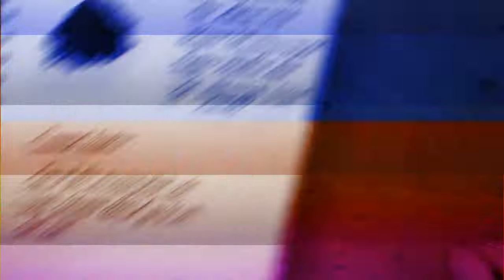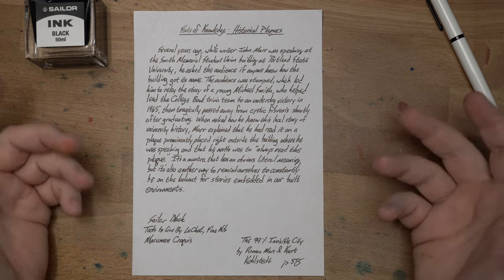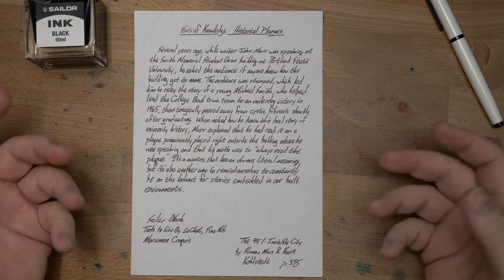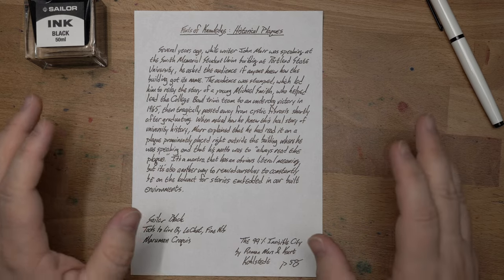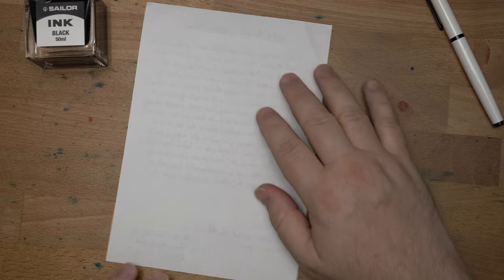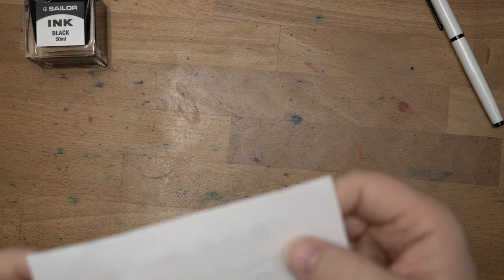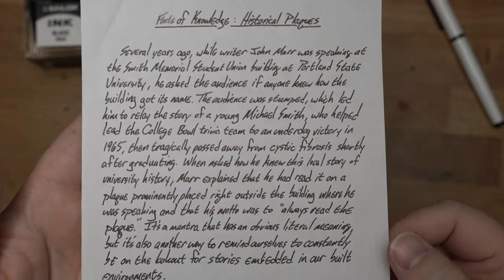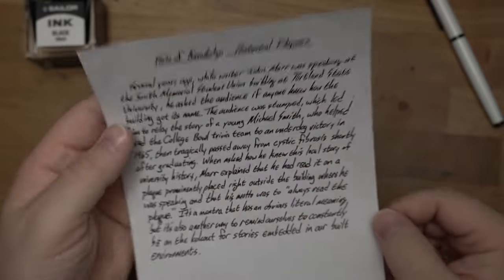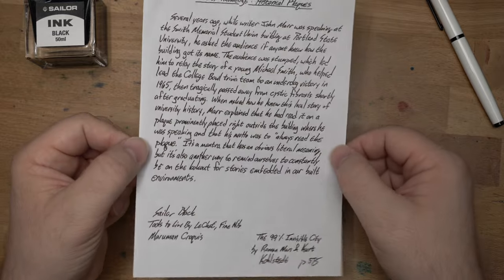Let's look at it on some other papers. This is on Marm and Crokey, which is a paper I also really like. I haven't been using it for ink reviews — I just use it for writing tests because it's really fun. I like writing on this paper a lot; it's very smooth and really good with fountain pen ink. And this ink just shines on here. No bleed-through, maybe just a tiny bit at most. Join me over on Twitch, Tuesdays and Thursdays, noon to 2, over at Twitch.tv slash InkDependenceMike.